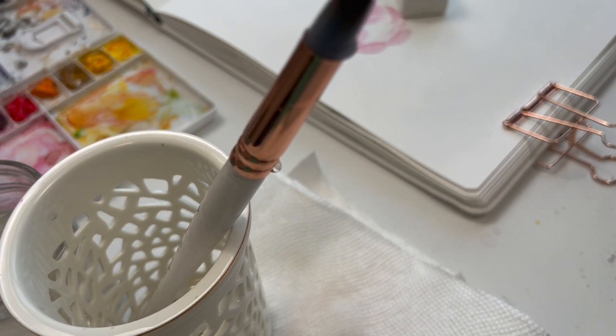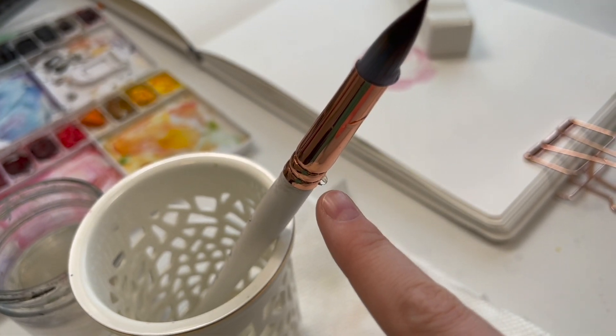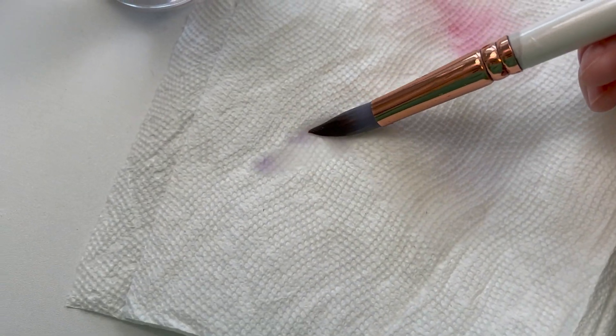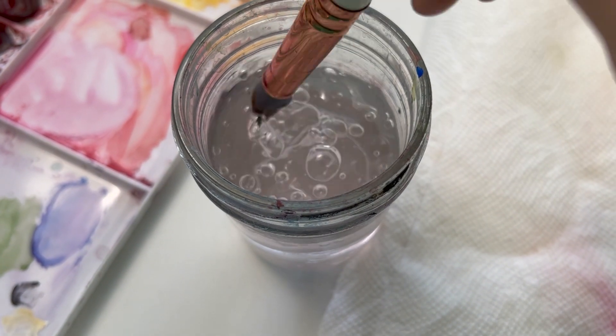Once you're done painting and your brush is still wet, do not store it handle side down — you'll see drips of water soaking into the ferrule, which will damage your brush. Make sure it's completely dry before storing it handle side down. When cleaning your brush, make sure the water runs clear — just dab it on a paper towel to check. There was a little purple left, and now you can see it's clear, so you know it's clean.